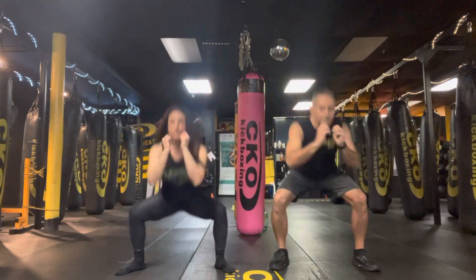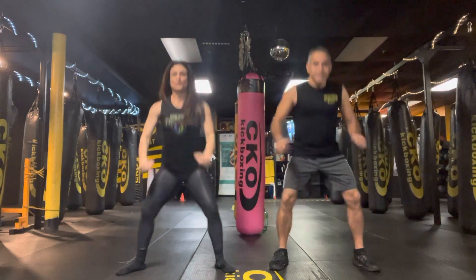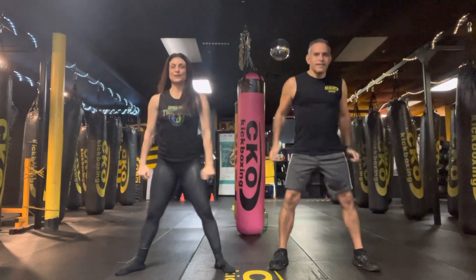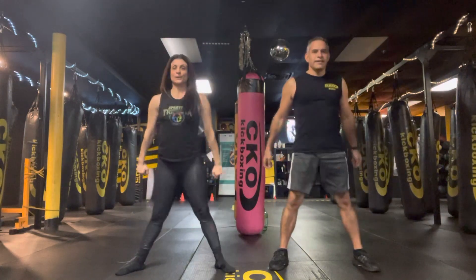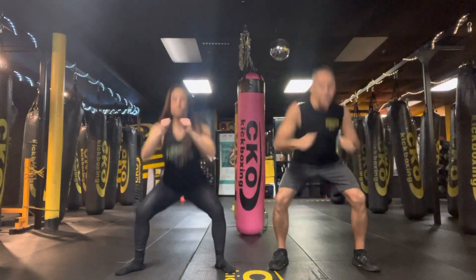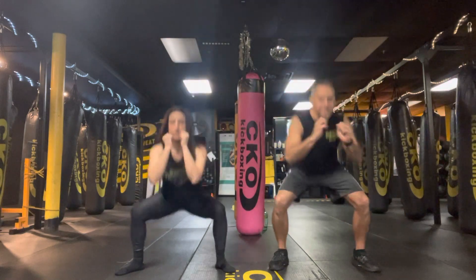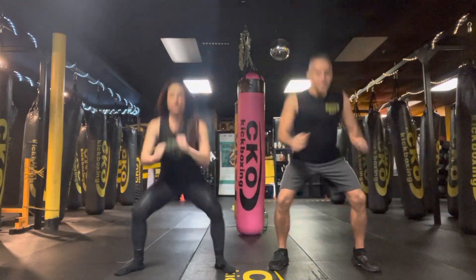1, 2, 3, 4, 5, 6, 7, 8, 9, 10. Woo! 1, 2, 3, 4, 5, 6, 7, 8, 9, 10. Woo!